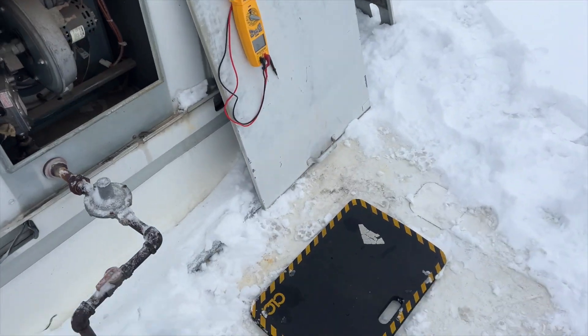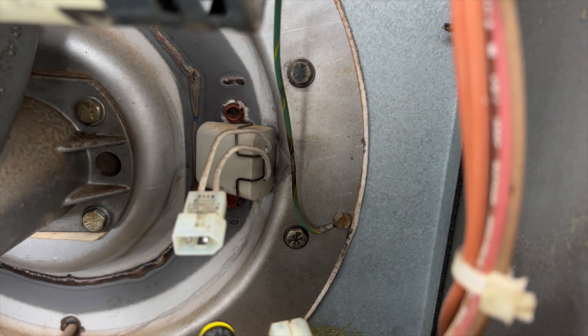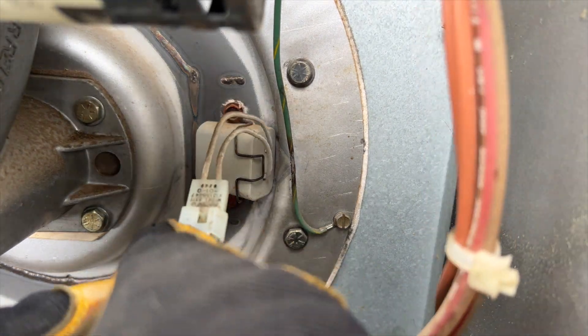Let's go ahead and change this out. When you're taking these off, you've got to be careful because the screws are rusted. I've had it where the freaking screw head snapped off. So don't use a drill — use a screwdriver and just mind your torque.